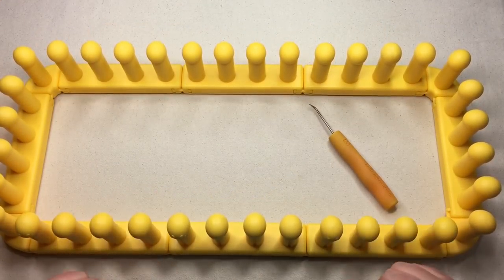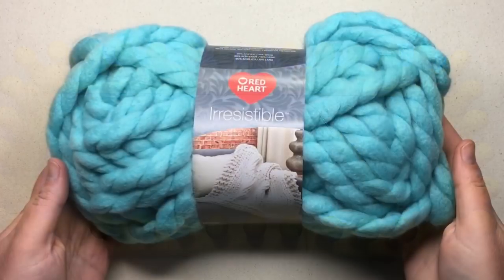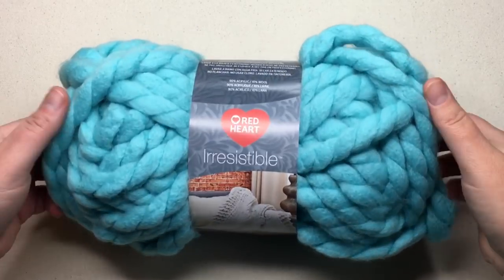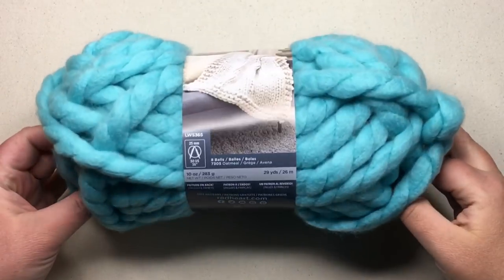Grab your loom hook. Now let's talk about yarn. Today's yarn is Red Heart Irresistible in a jumbo number seven yarn. I used about nine to ten balls in color aqua.